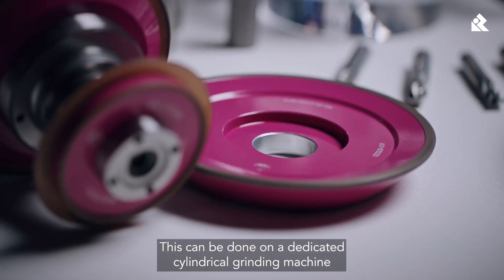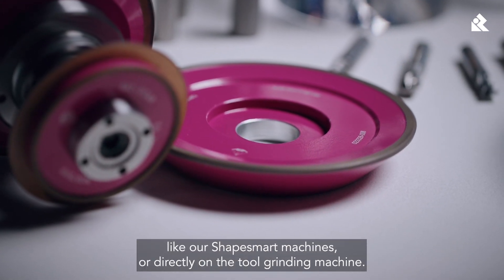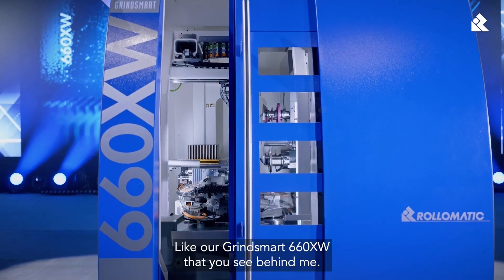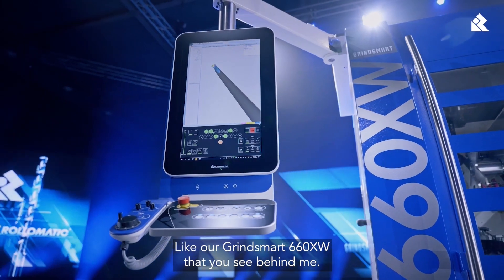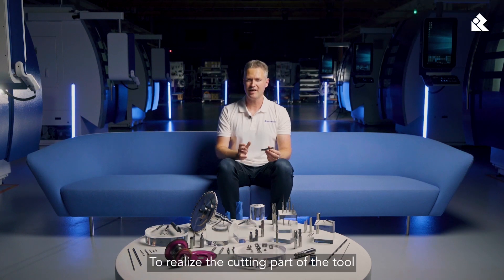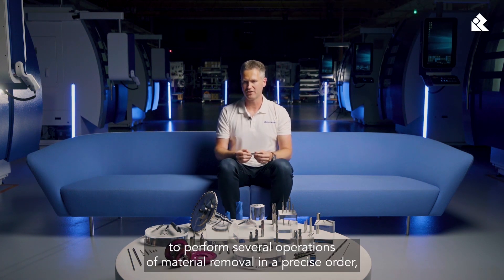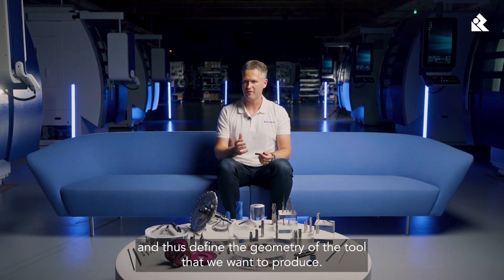This can be done on a dedicated cylindrical grinding machine, like our ShapeSmart machines, or directly on the tool grinding machine, like our GrindSmart 660XW that you see behind me. To realize the cutting part of the tool, we use differently shaped grinding wheels on a 5 or 6 axis grinding machine to perform several operations of material removal in a precise order, and thus define the geometry of the tool that we want to produce.